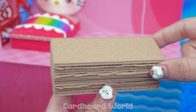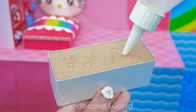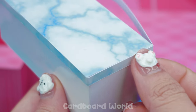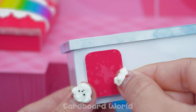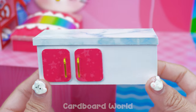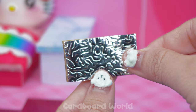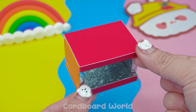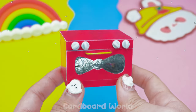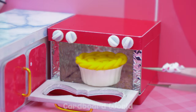Join the cardboard sheets with glue and colored paper! Add the remaining components! Assemble the pieces! So sweet!